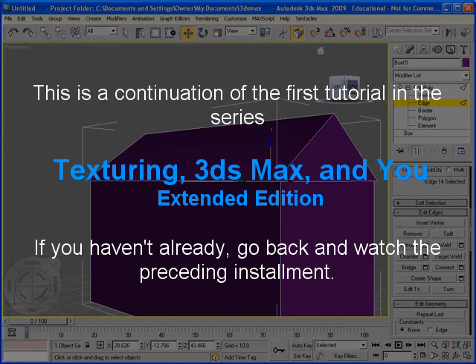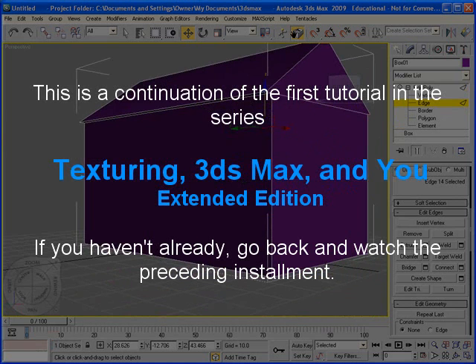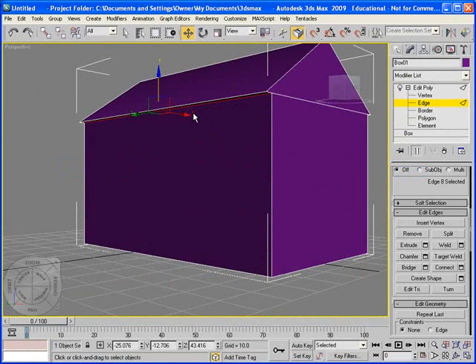The next thing we're going to do is make the front porch to this house. I'm going to move this around so I can definitely see the other line underneath that was made when we originally extruded the roof up.